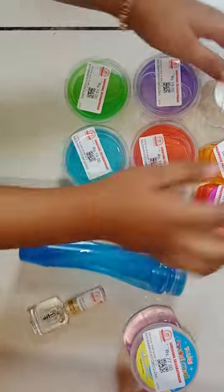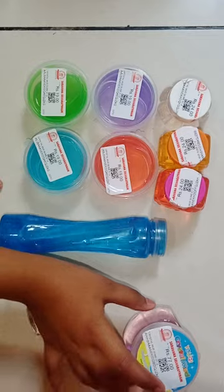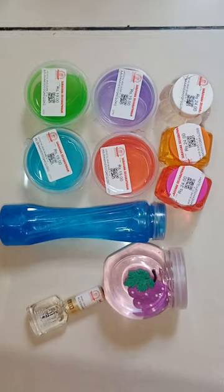Okay friends, we will finish this slime and give you one more idea. Thanks for watching — everyone will receive your interesting videos. Bye bye!